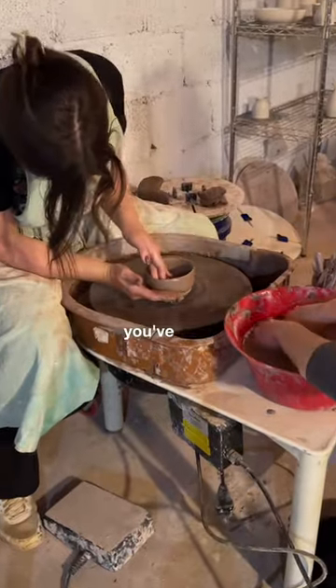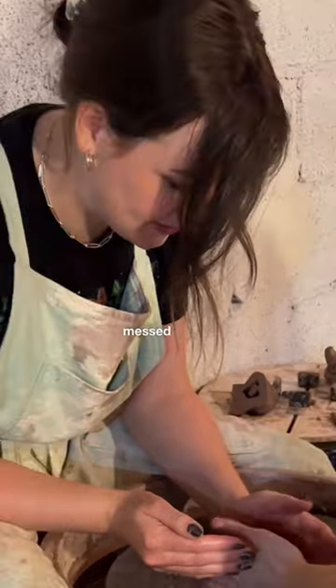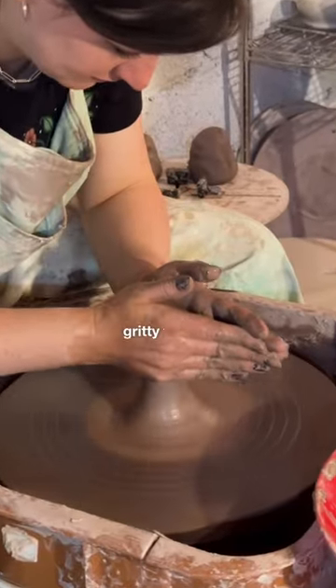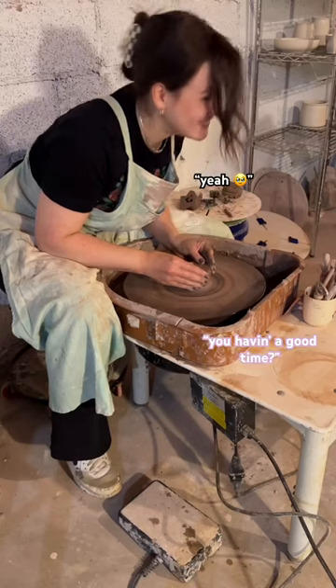It took me almost an hour to make the saddest little bowl you've ever seen — beautiful — and then another one just in case I messed up the first one. Intrusive thoughts, I know.